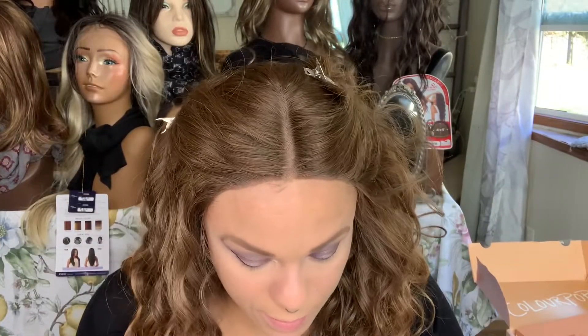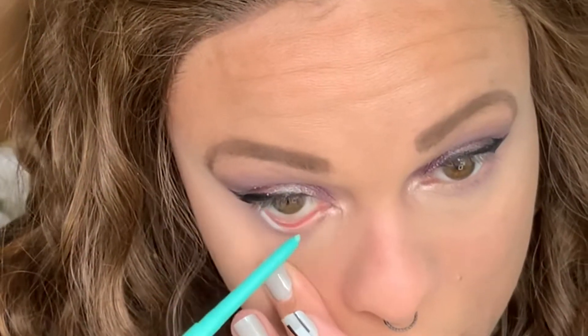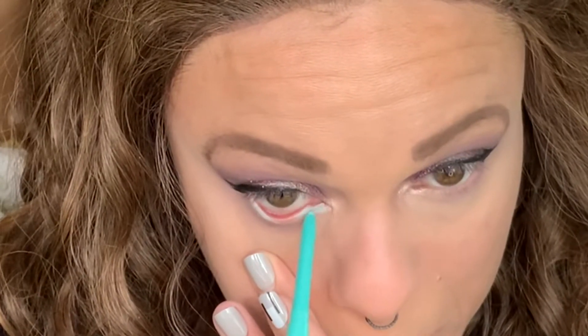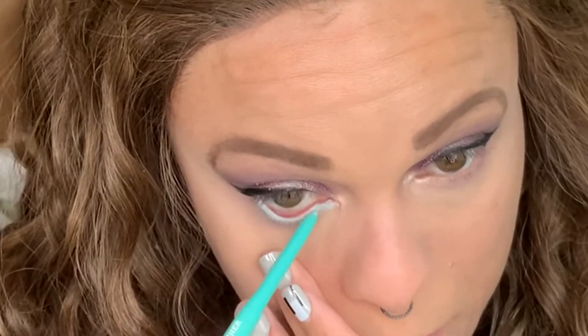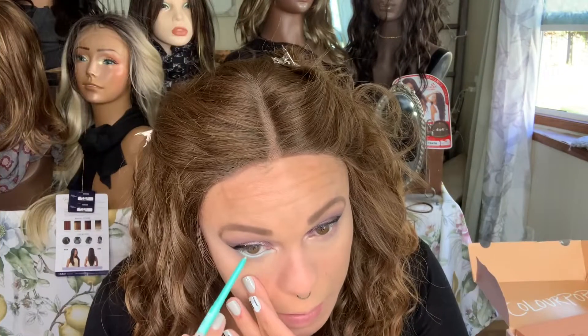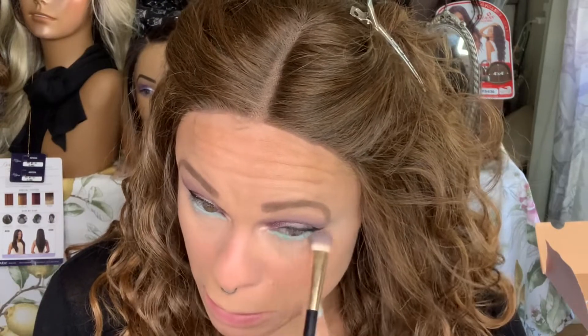Now we're going in with Zulu on the waterline. These are so good for the waterline — they last and they don't bother my eyes. Part of it is I just goop eyeshadow on and get it in my eyes a lot. You definitely have to build the color up sometimes on lighter ones. I'm just going back over to thicken it up a little bit now that we've put the liner on.